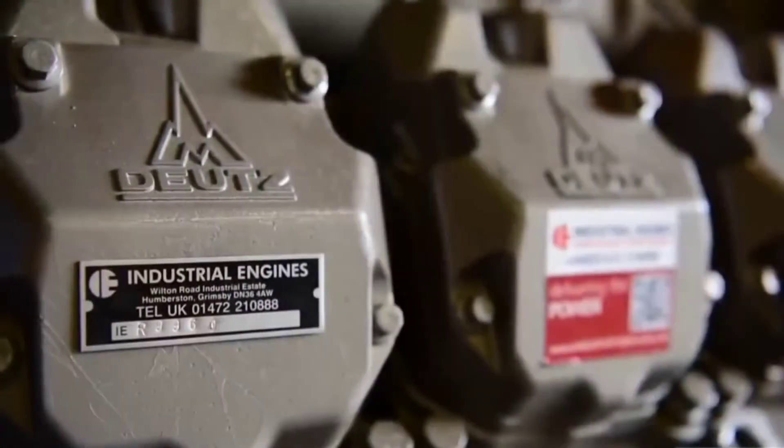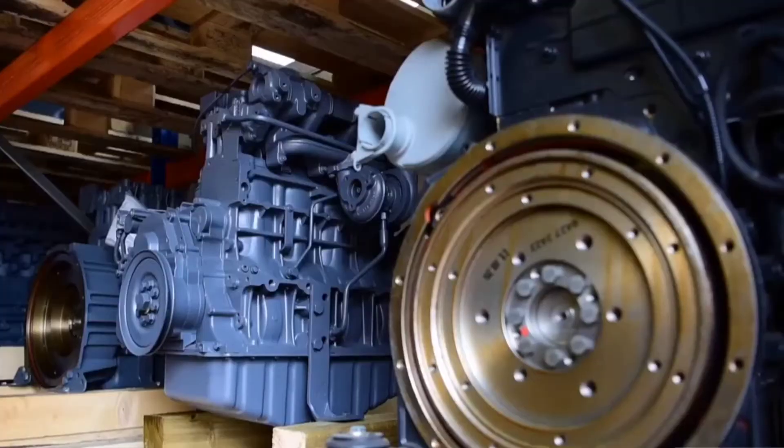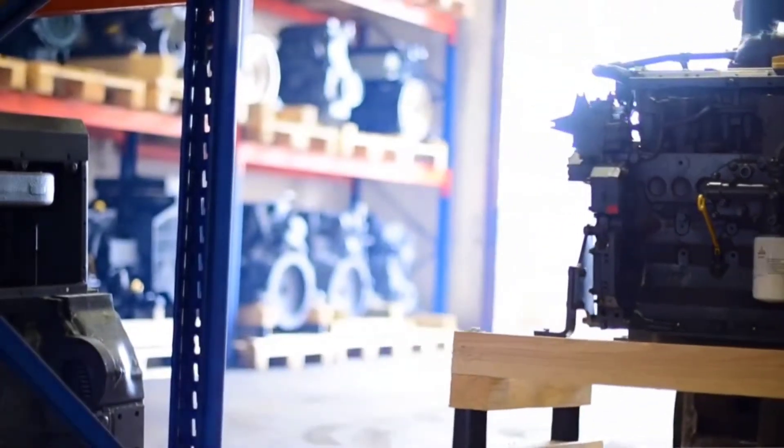At Industrial Engines we are passionate about selling new engines that are a direct specification match to your existing make and model. To enable us to do this, obtaining the serial number of the existing engine is vital. However, one of the most common questions we get asked is where do I find the serial number?